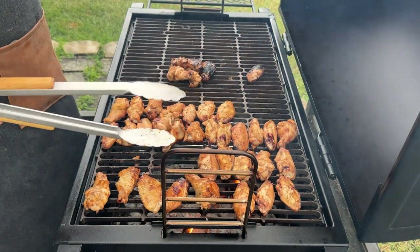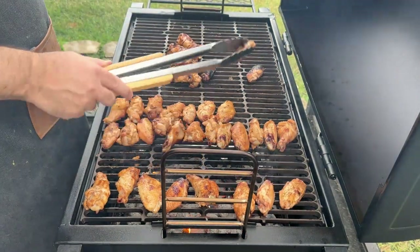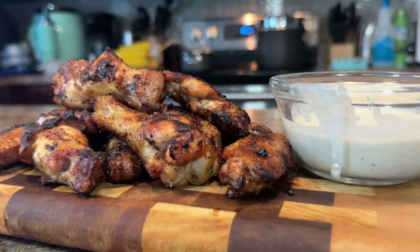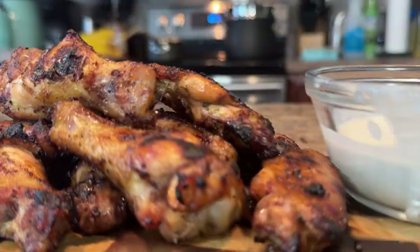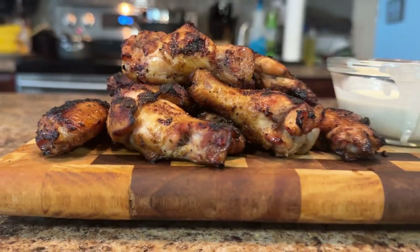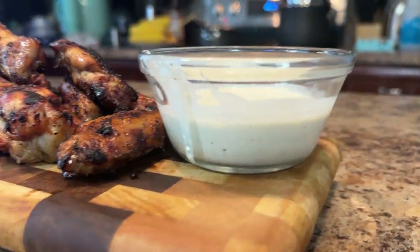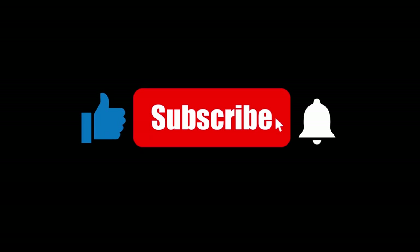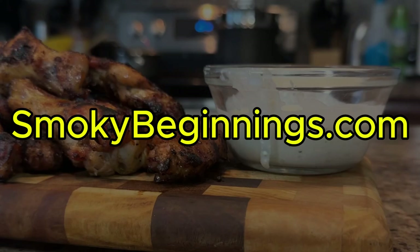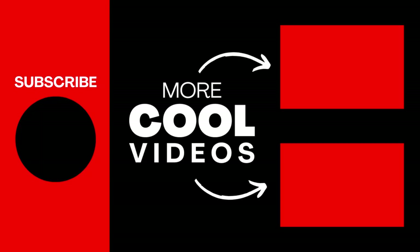Once the wings are cooked, allow them to rest for about five minutes so nobody burns their taste buds. For presentation, plate your beautiful wings with a side of blue cheese dressing, some celery sticks, or maybe some carrot sticks for dipping. Then move on to the most important step — devouring those wings! And there you have it, folks — wings that are smoked to perfection every single time. If you like content like this, be sure to like and subscribe, let me know in the comments what your favorite sauce flavor is, and check out smokeybeginnings.com for more recipes. Until next time, keep those fires burning and those taste buds tingling!